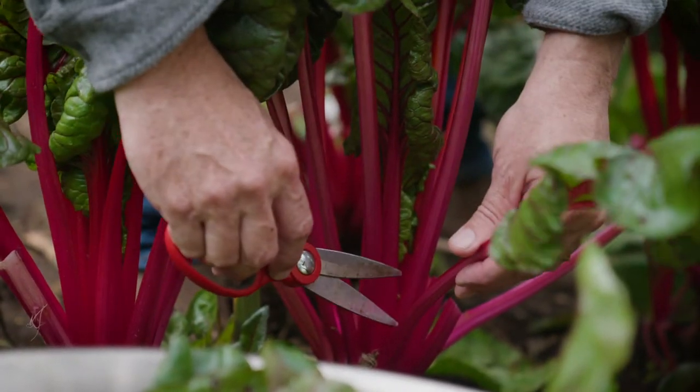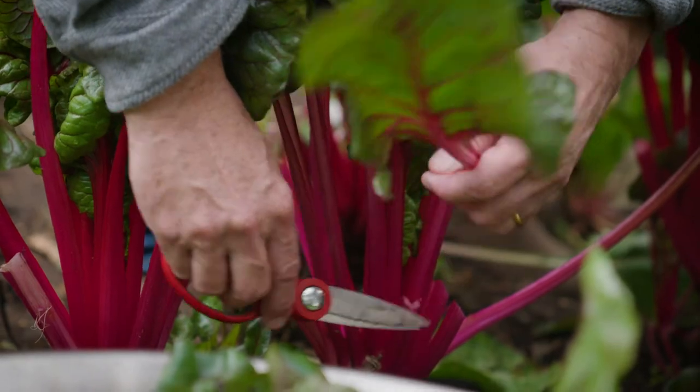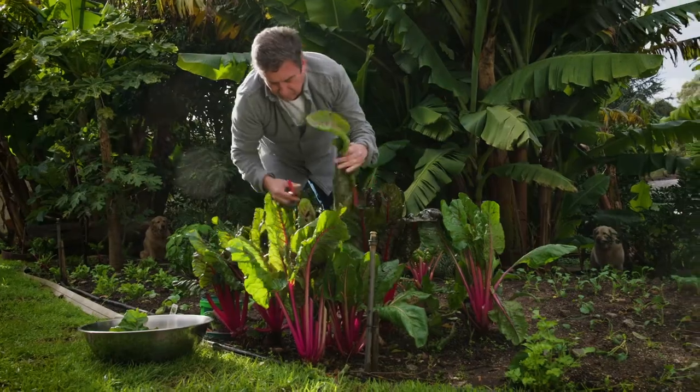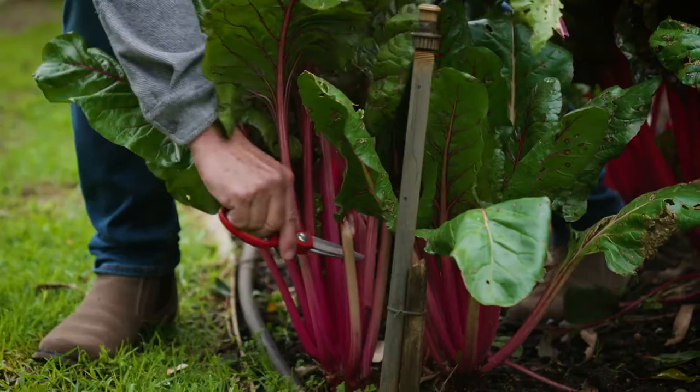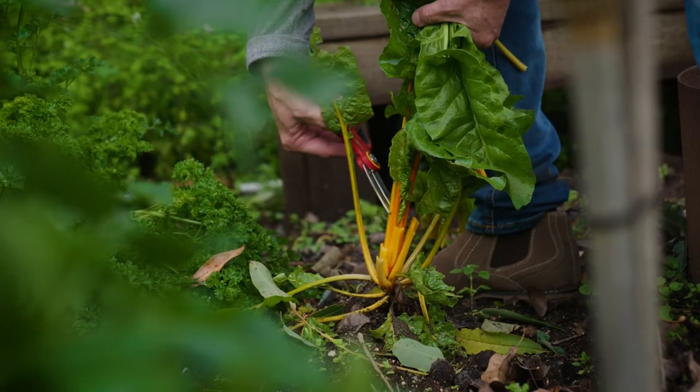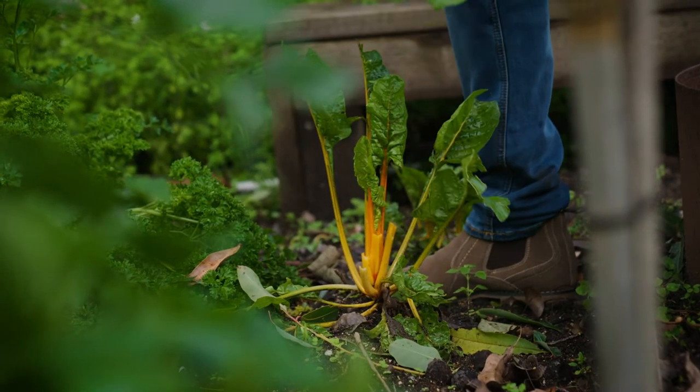Rainbow Chard is a member of the beet family and it's incredibly good for you, rich in many vital minerals and vitamins, including plant or phytochemicals called betalains, which give them the red and yellow hues that you see in the foliage and stems.